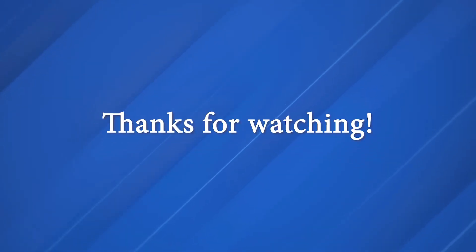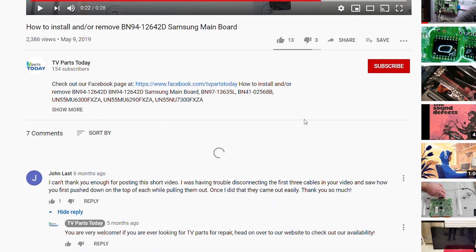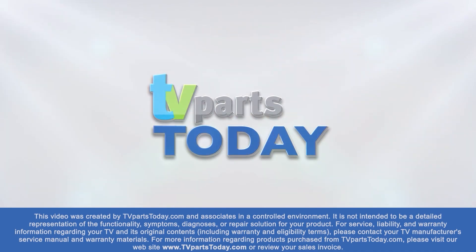As always, comment and subscribe to the video. Keep in mind, if you do subscribe to the channel your first order will be qualified for 20% off — honestly, you have nothing to lose with that. So we'll see you next time. Thank you for watching another TV Parts Today repair video. If you have a question regarding your TV repair, post a comment and we will try to help. Don't forget, you can help us and stay up to date by subscribing, liking and sharing our content. Also, check us out on Facebook for exclusive promo codes.